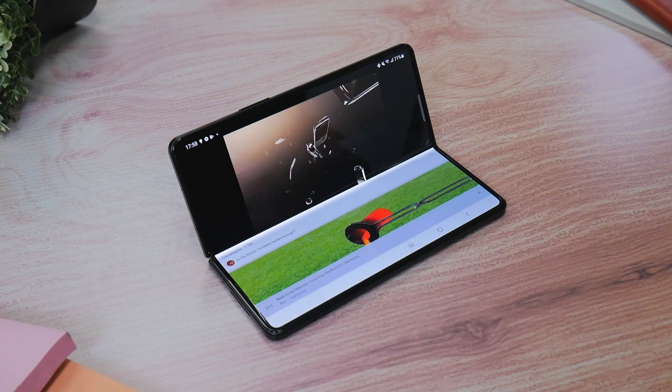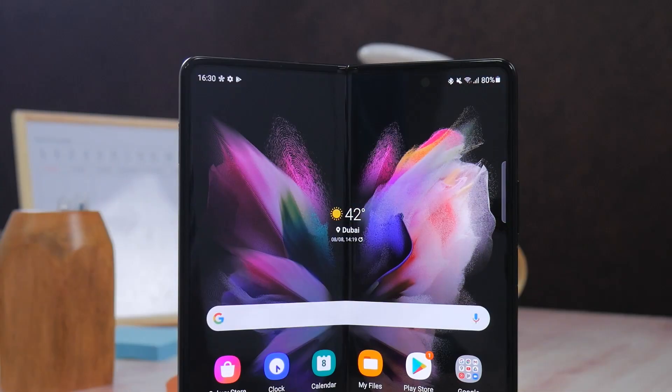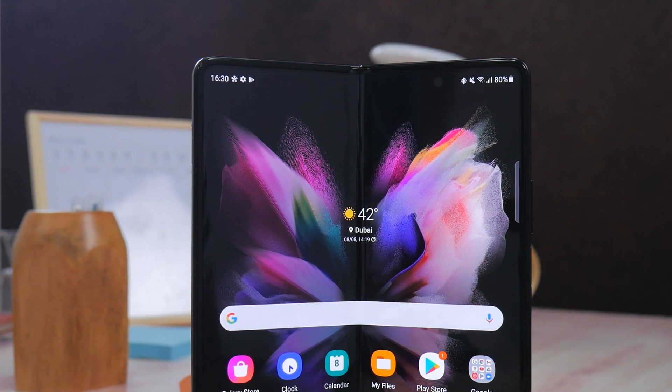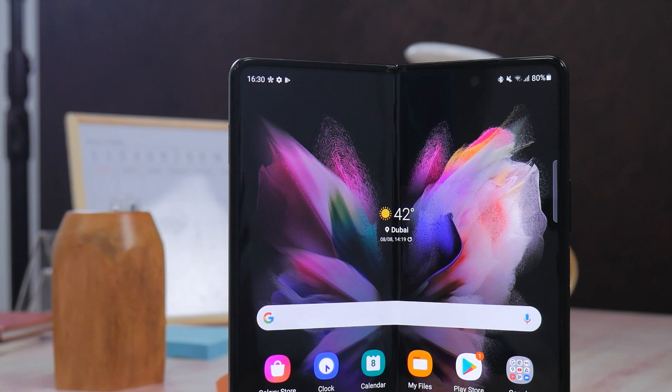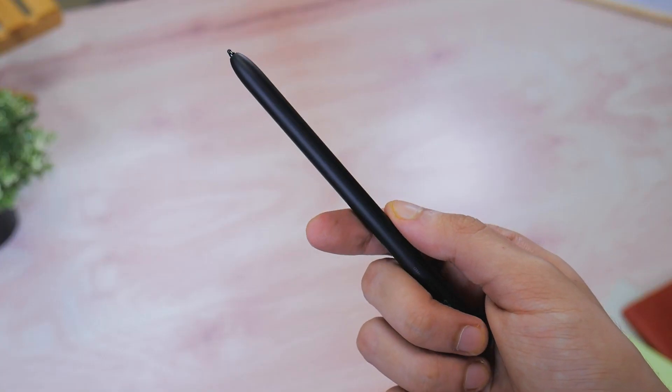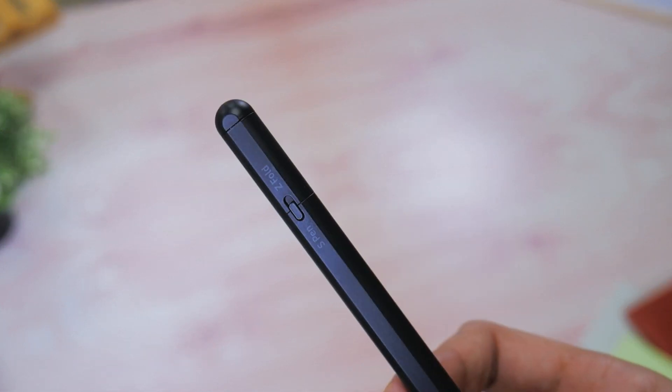Flex Mode is still here, and this time you'll be able to interact with it using an S Pen as well. The Z Fold 3 is the first foldable from Samsung allowing for S Pen interaction, and that too only on the inner display. You get either the S Pen Fold Edition or the bigger S Pen Pro, which can be used across the Z Fold 3 and other devices.